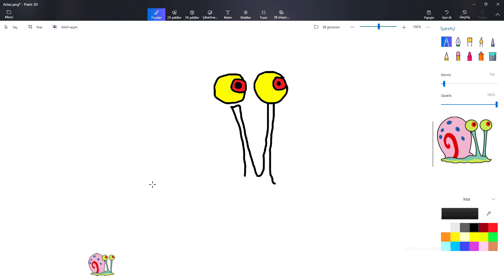Hickory dickory dock, the bird looked at the clock. The clock jumped too, away she flew. Dickory dickory duck. Tick tock, tick tock.